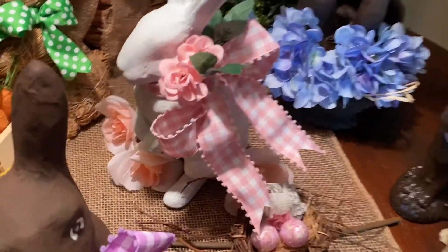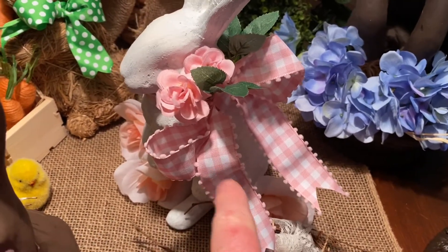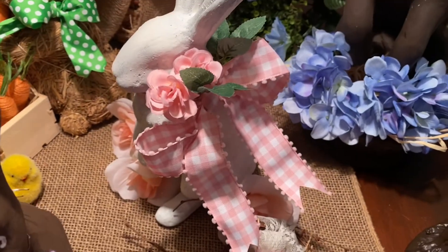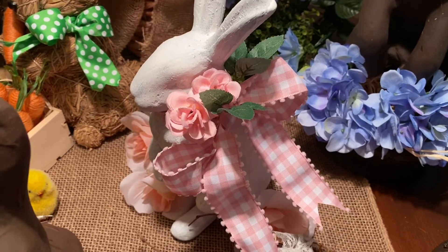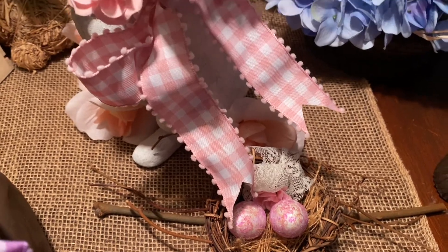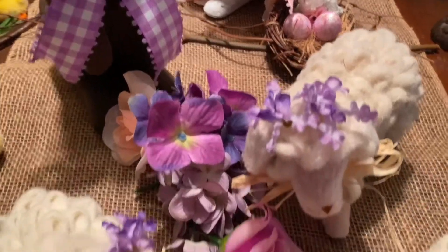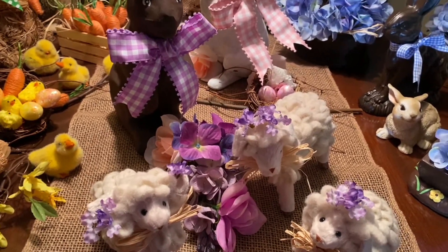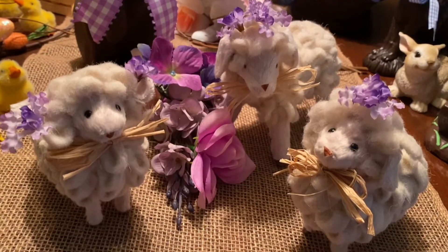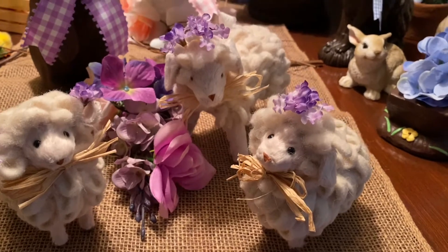Down the center of the table I have your classic white bunny — I've painted him so many times I forgot to put eyes on him! I did a pink and white gingham bow with some sweet little roses, so if you want to do pink, white, and green, that's another beautiful color scheme for Easter. Next to him is a little nest with some pink eggs and lace — pink, white, and green is so beautiful. I've continued the purple and lilac pinky theme with my dear little lamb family — I just put little lilacs on their heads like little crowns for springtime. These little cuties came from Joann's.